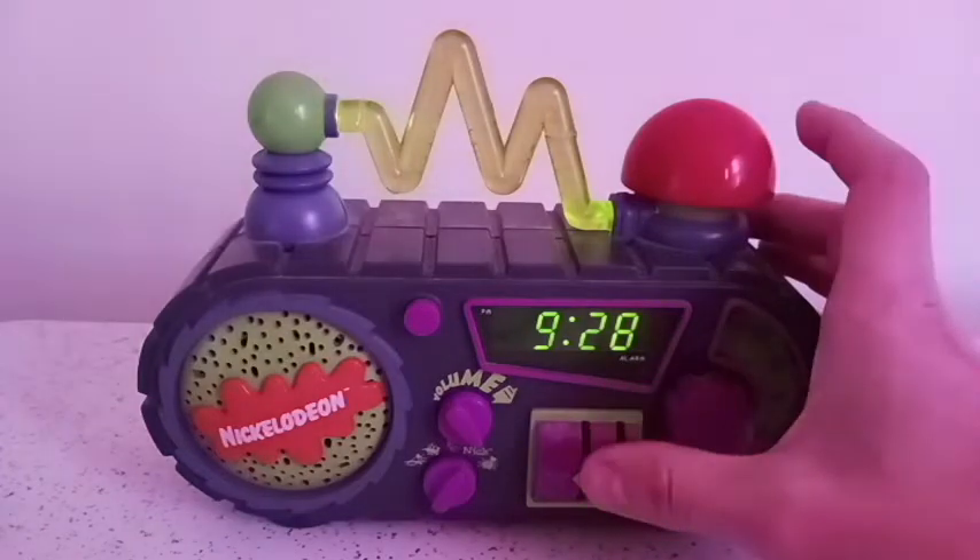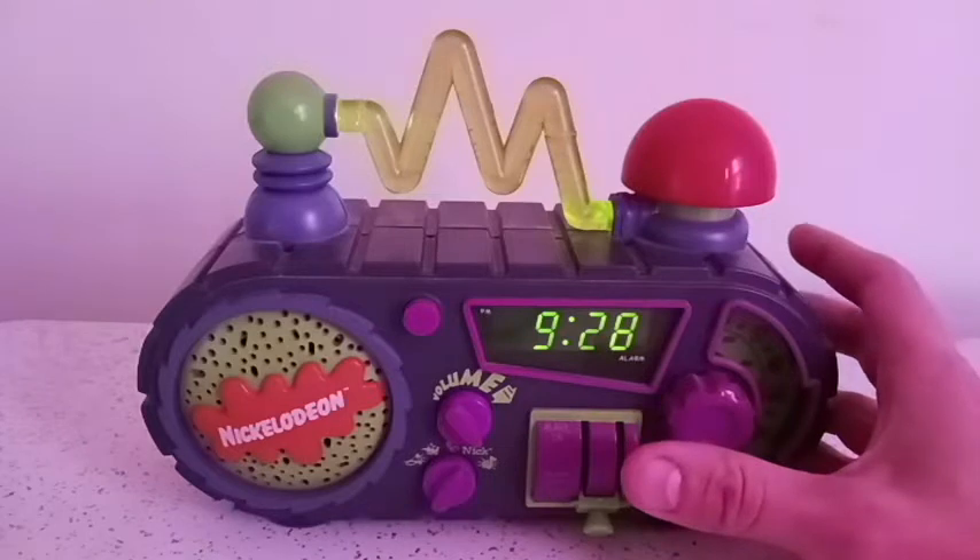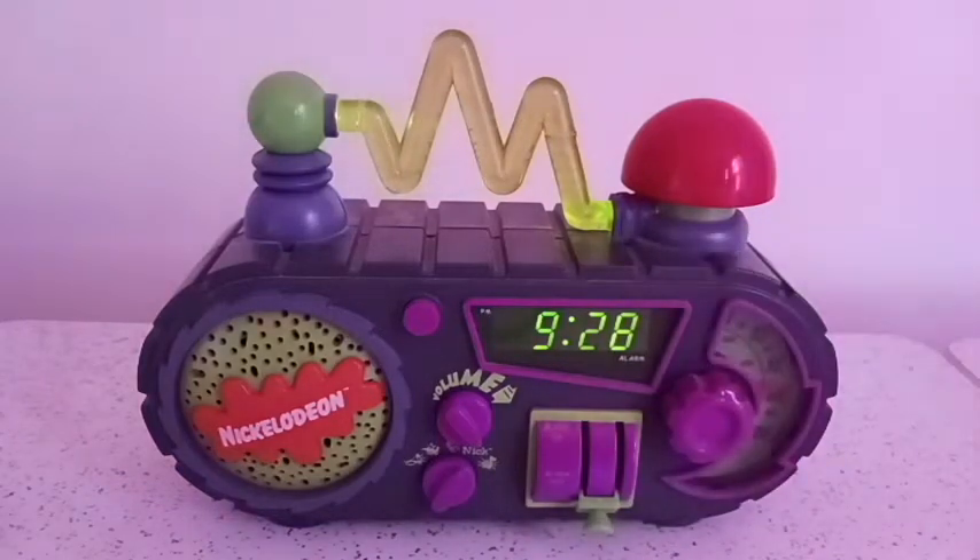Nothing too special except if you're a Nickelodeon fan, this is like the golden age alarm clock of Nickelodeon in a nutshell. So now I'm going to give you a demonstration — you just set it all the way down if you want to hear all the sounds. Instead of just showing you the alarm clock, I'm going to post some classic Nickelodeon clips over the sounds. Ladies and gentlemen, here's all the sounds of the Nickelodeon alarm clock.